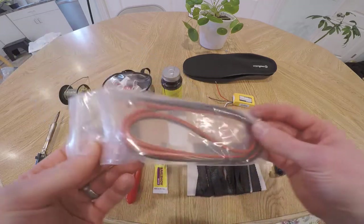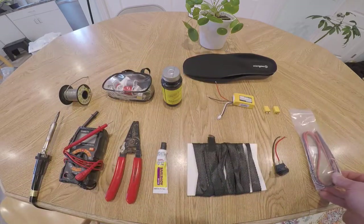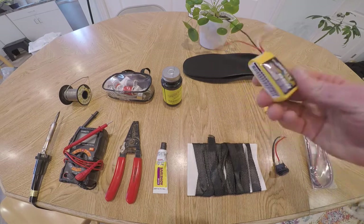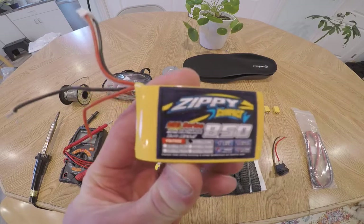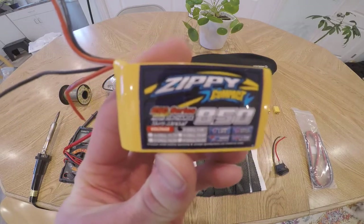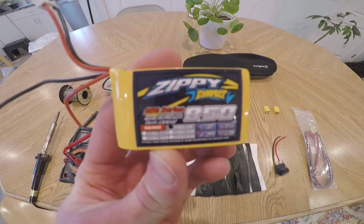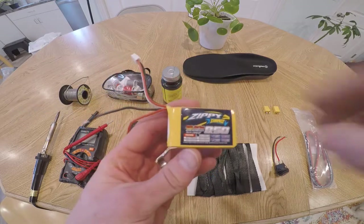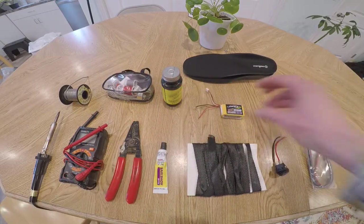I would definitely recommend a finer gauge wire — it's going to be a lot more flexible and just more comfortable. You're going to need some batteries. These are Zippy brand, for hobby RC cars — I got them from Hobby King. Obviously you're going to need two of them, and I'll put a link in the description to the specific battery I used as well.